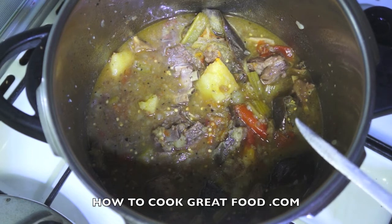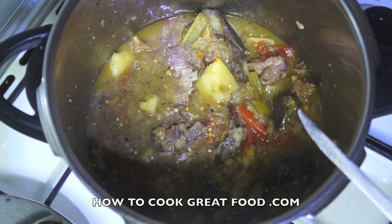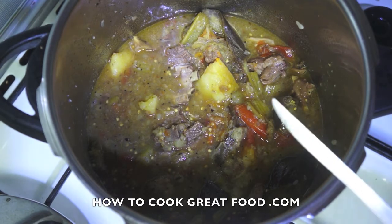Get yourself a pressure cooker if you haven't got one — they really are fantastic. We hope you enjoy that and we'll see you again soon. Bye-bye.